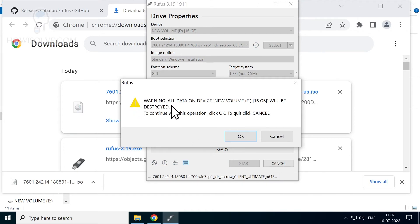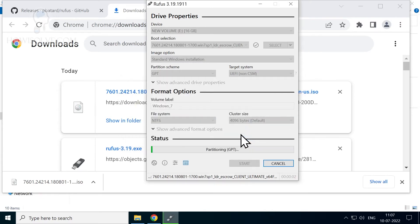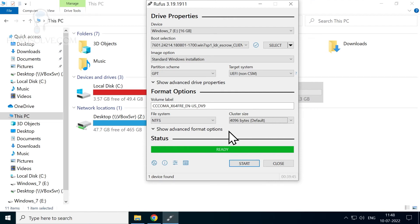Once you've verified the correct drive is selected, click the Start button. It will warn you that all data on the drive will be erased — double-check and click OK. The process will take 5 to 15 minutes depending on your system speed. Using a USB 3.0 pen drive will make it faster. In my case using VirtualBox it took 40 minutes, but yours will be quicker.